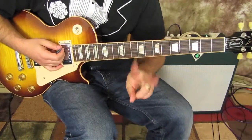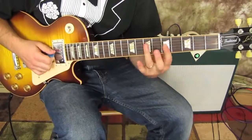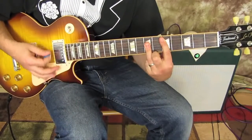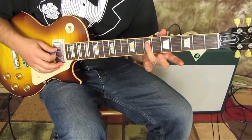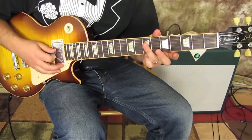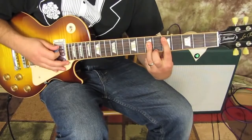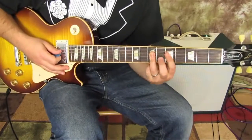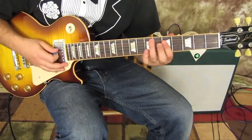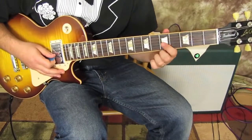Guitar number two, chorus. Basically it's like a D bar chord. You do this chord here, which is the 7th fret of the D, G, and B strings. You can get a root in here if you want, but you don't really need it with the other guitar going. So you could do that. Then we're going to do just a single note of five to three on the G.